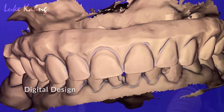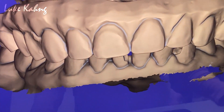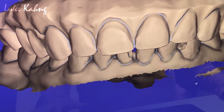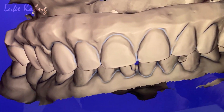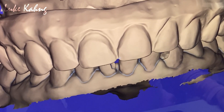First, we change the midline. Shift the midline to the patient's left. They like teeth numbers 8, 9, 10, 11 in the incisal edge position.